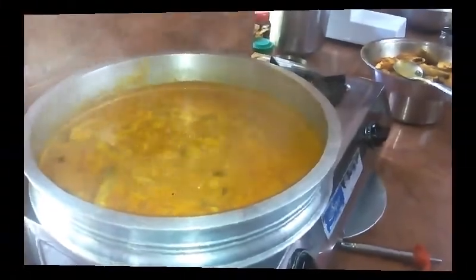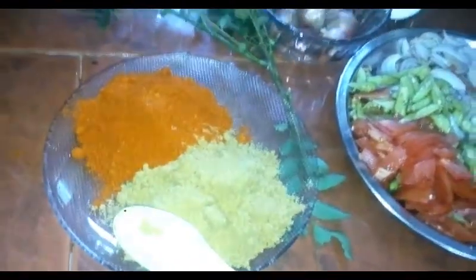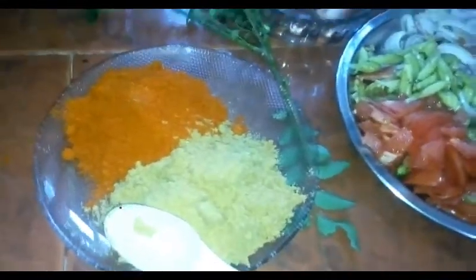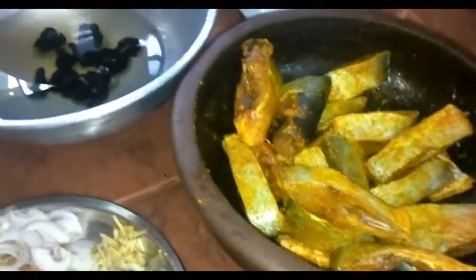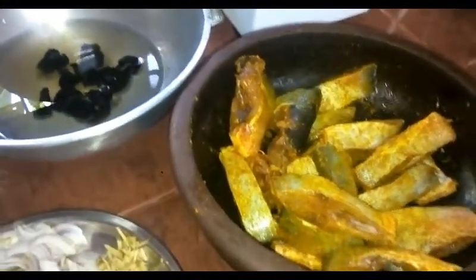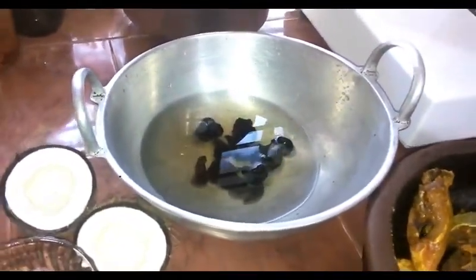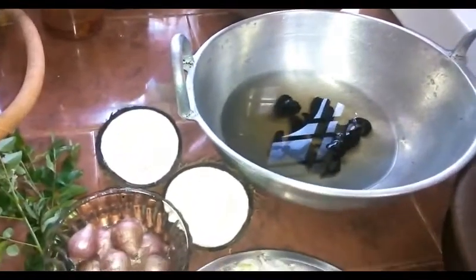Now, let's take a look. 3 teaspoons of the bowl. 2 teaspoons of the bowl. 1 teaspoon of the bowl. 3 teaspoons of the bowl. 1 teaspoon of the bowl.